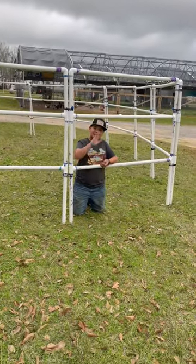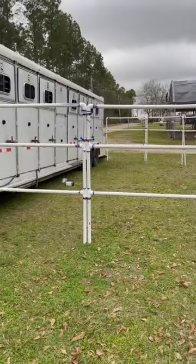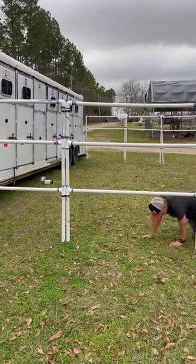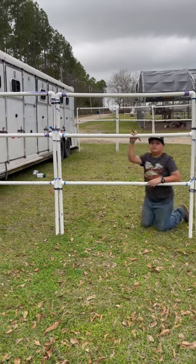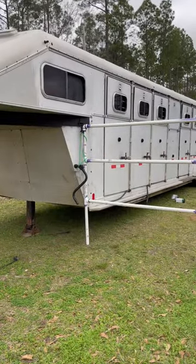This is Clayton, our model. So the panels will all stay hooked together. All we'll have to do is fold it up when we sit in the back of the trailer.